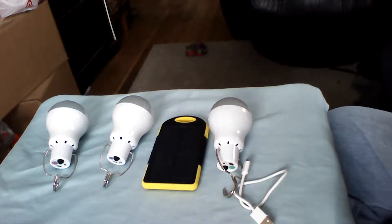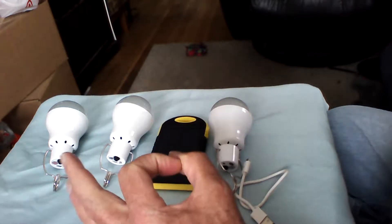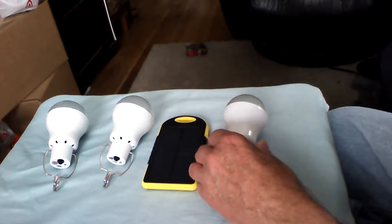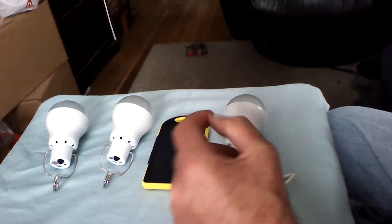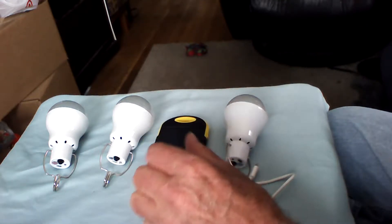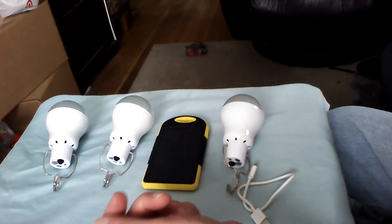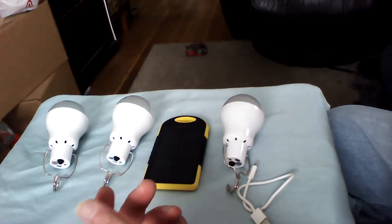I haven't yet experimented with the solar panels — I'll get around to it eventually. What I really like is how inexpensive these are. I've been looking at different versions and now there are models with remote controls and multiple LED colors where you can turn them off and on from a distance. I'm not paying thirty dollars for one of them, though — that's not going to happen.